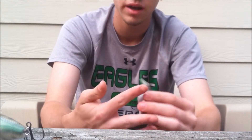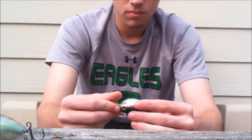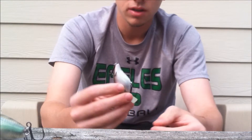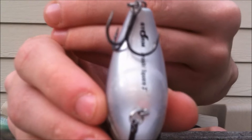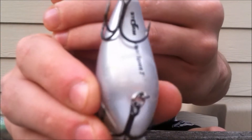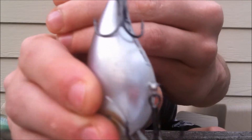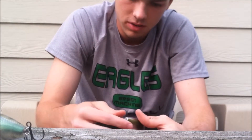It does a real nice job of that. I've had some fish absolutely destroy this thing. There's just marks on the bottom of it from the numbers of fish I've just smoked on these things.